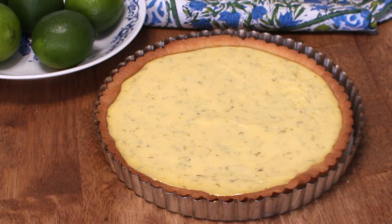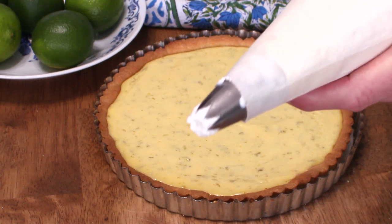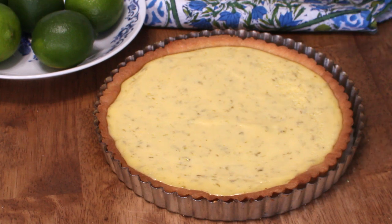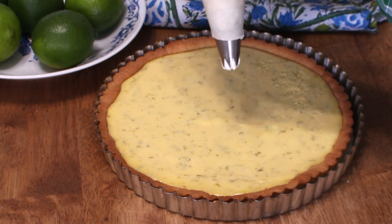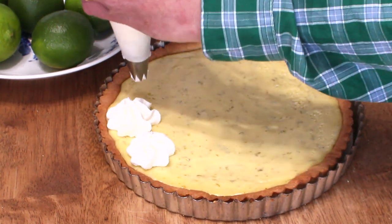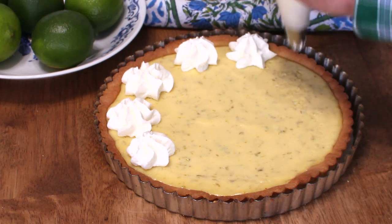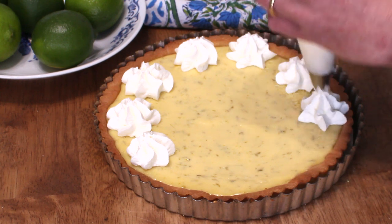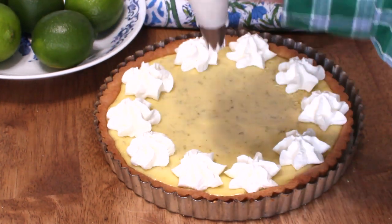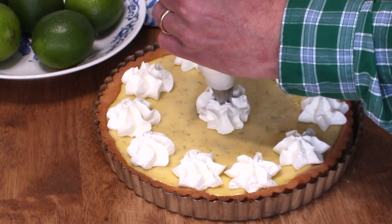My pie is totally cool now, and I've put some stiffly beaten whipped cream into a piping bag outfitted with a star tip. So now we're going to try to decorate this sucker. I'm going to make little stars all around the edge — it's very easy to do, and I'm hardly a master at piping. So if I can do it, you can do it. Let's put a big one in the middle.